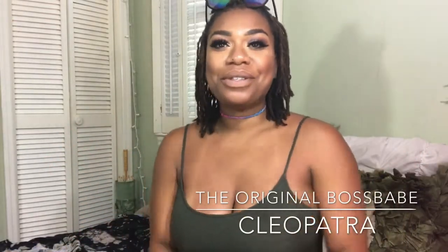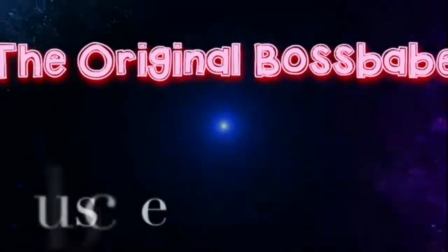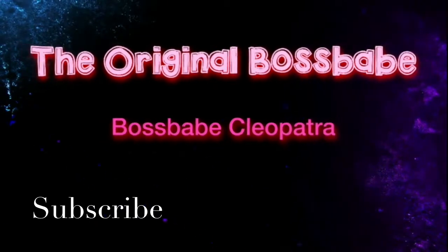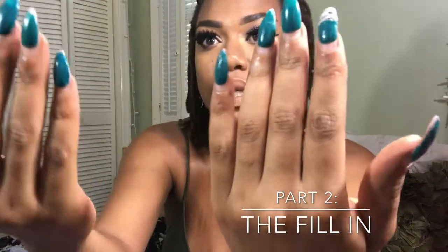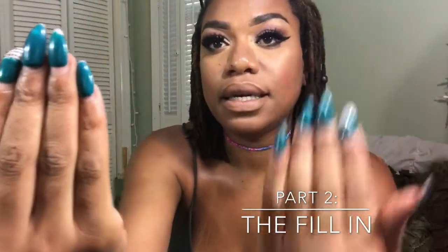Hey boss babes, welcome back to my channel! It's the original boss babe Cleopatra, and I'm back with another video. For the first time in my life, I'm going to fill in my own nails. This is what they look like currently — yeah, I really need a fill-in bad.